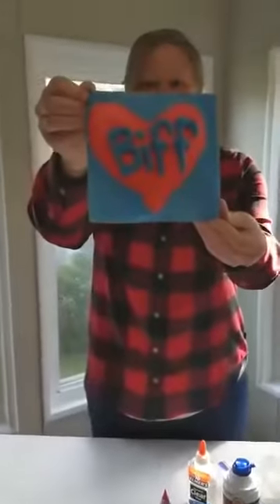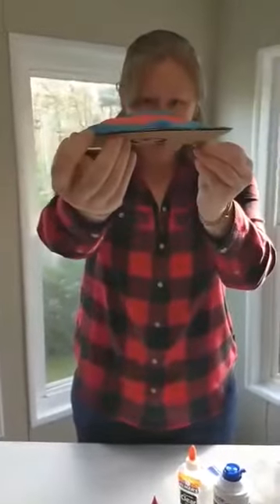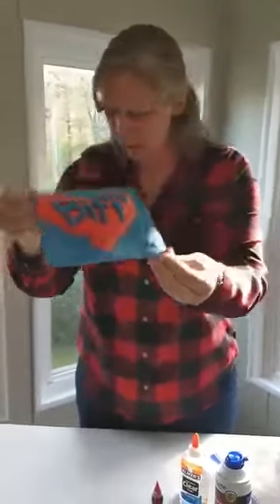Here's an example of a puffy paint we made. You can see how it puffs up off the paper. I made a heart with Biff's name on it.